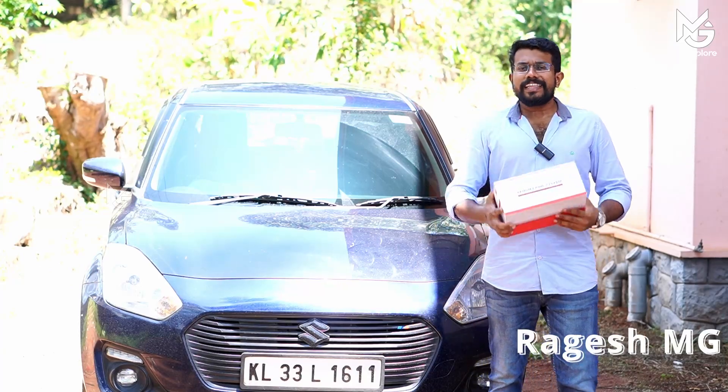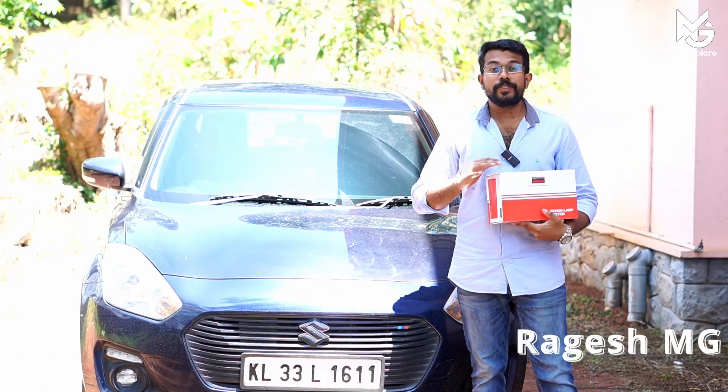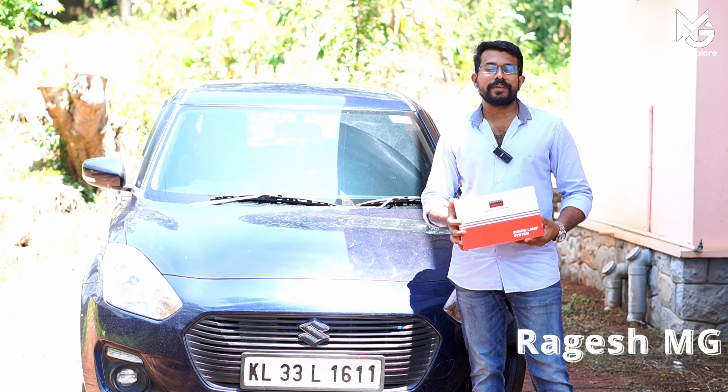Hi, Namaskaram. I am Raghashamji. Today we are going to talk about a new motor vehicle company called HID.